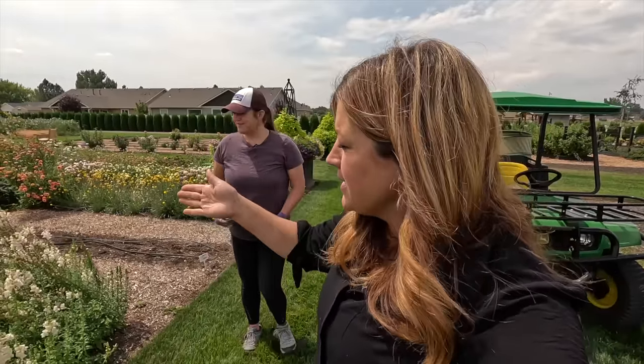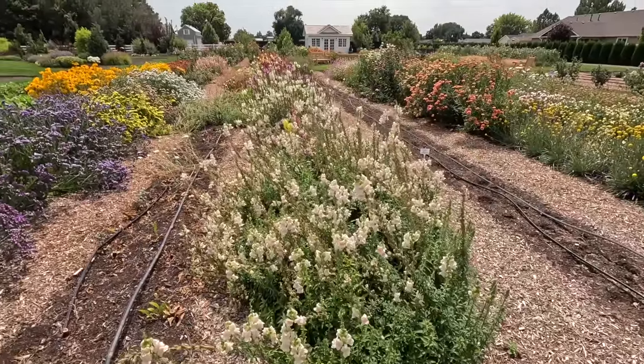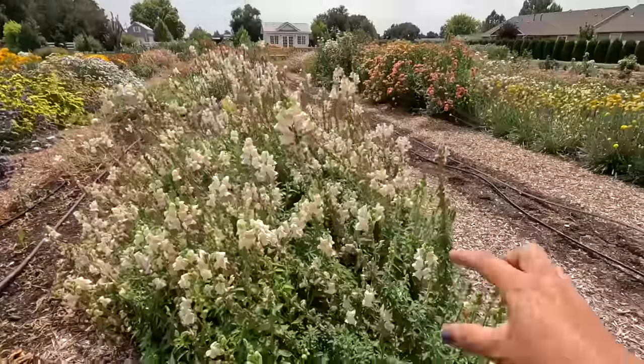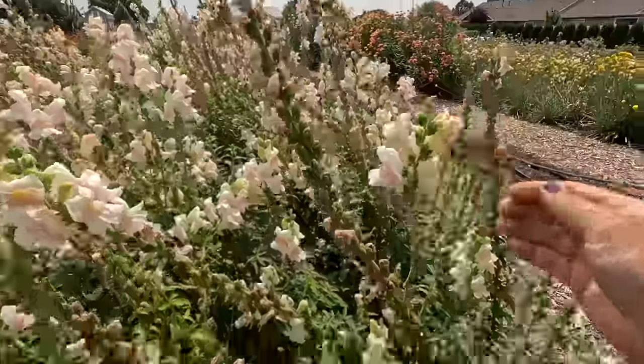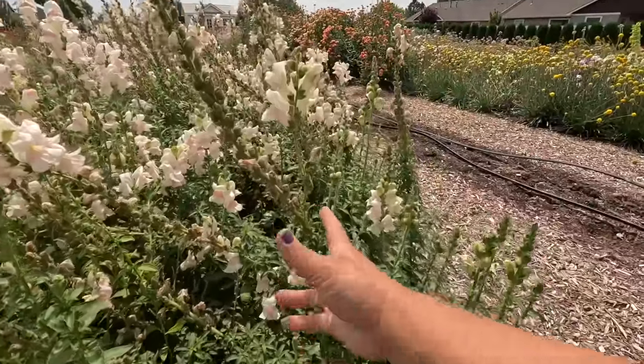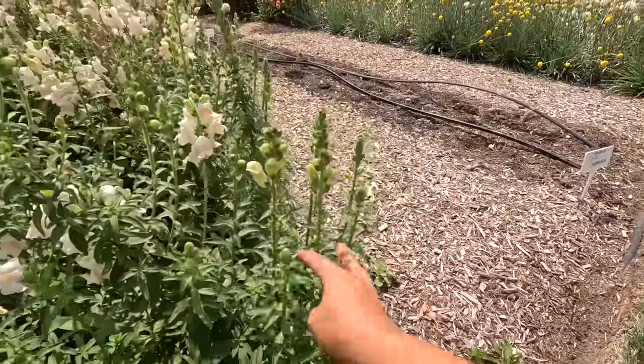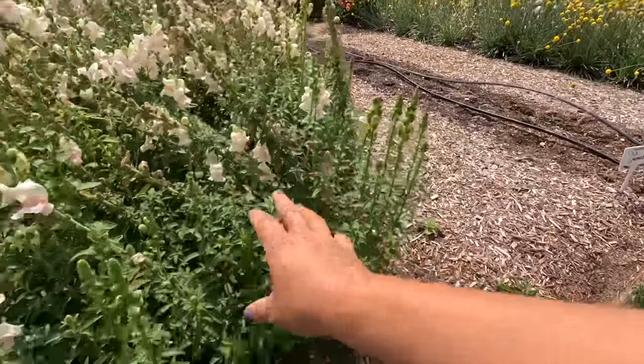Alright guys, we just had the most delicious lunch. It was so tasty — fresh right out of the garden. So now we are going to start back in here. Right here in the snapdragons, you can see there's still quite a lot of color, but a lot of the stems — if you follow them down — they're real pretty up here but you follow it down and they don't have a whole lot going on. So we're going to be taking these down to where they're going to start showing color again.